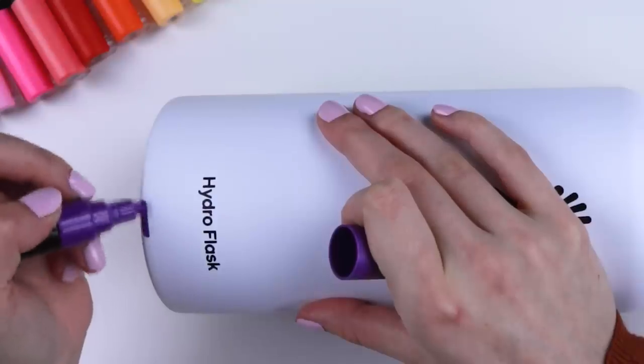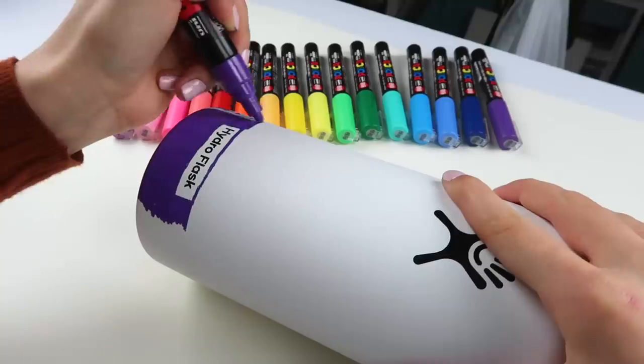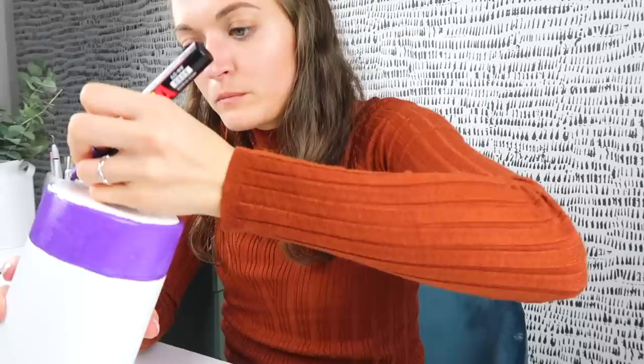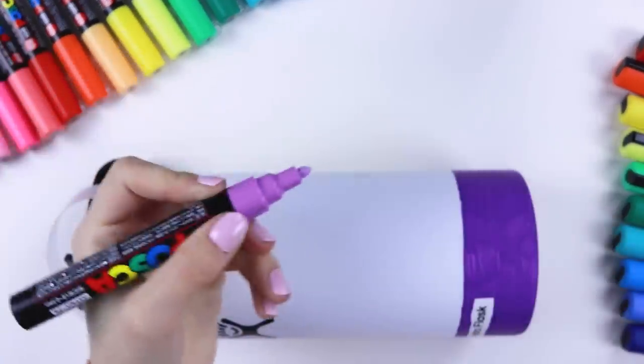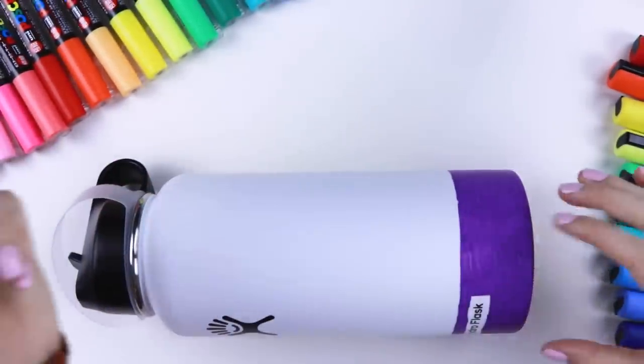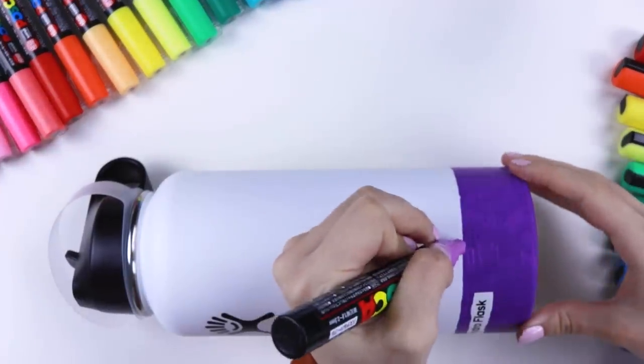Wait, I should shake this for luck, right? All righty. We're just getting started, let's keep going. We're moving on to the next color. I'm going to block in all the stripes and then blend it after everything is blocked in. So it might look janky at first, but bear with me.